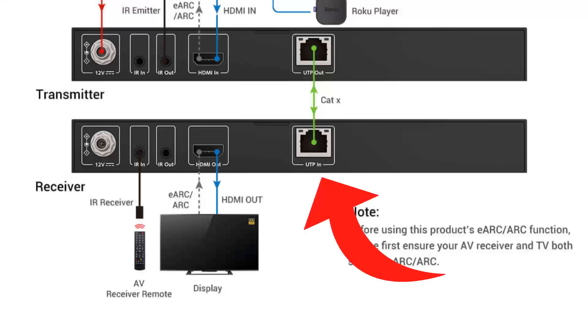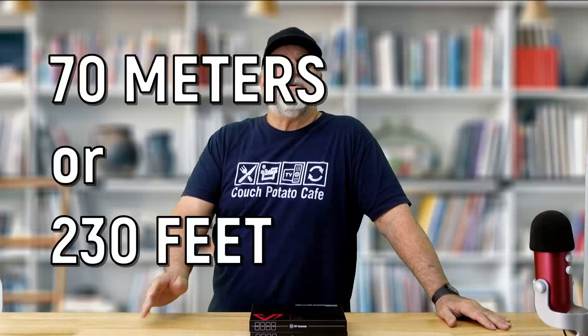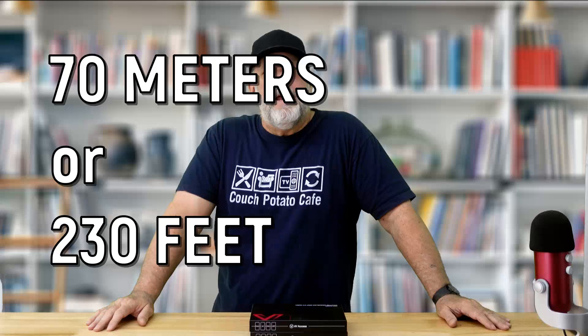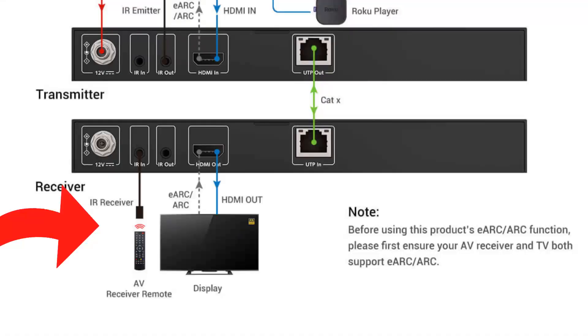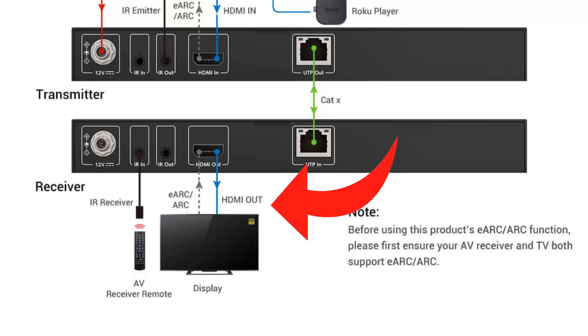It's even simpler on the eARC receiver end. Run your CAT cable to the bat cave or other secluded location — up to 70 meters or 230 feet away — and plug it into the UTP port. The eARC receiver is powered up through the CAT cable via POC. Then insert the included IR receiver, and last but not least use an HDMI cable to your TV or projector in your secluded location. You'll get the full beautiful picture and high-end sound at the remote location.